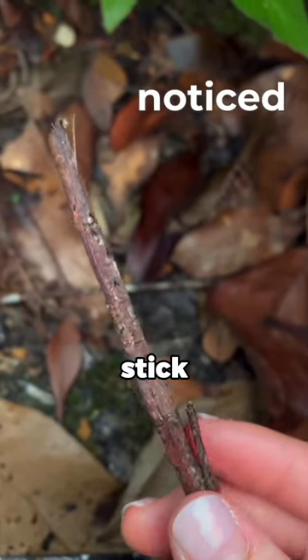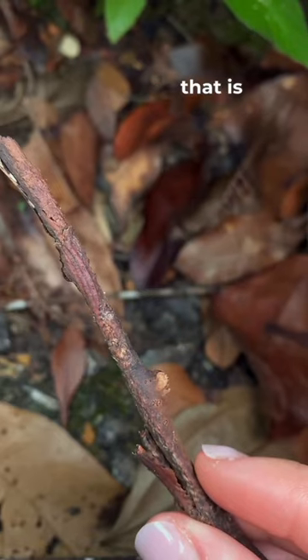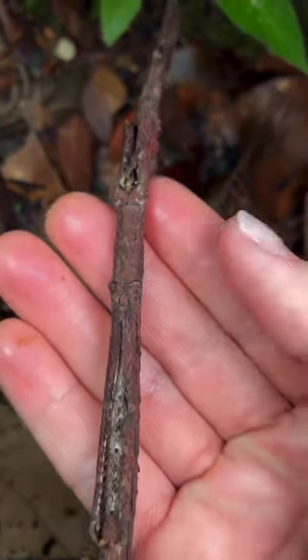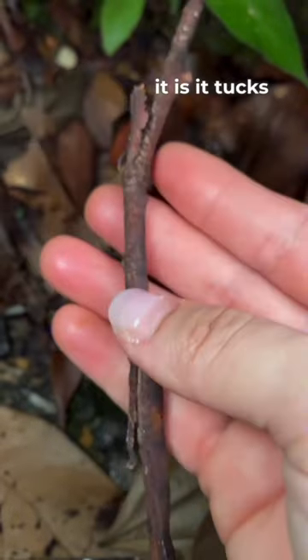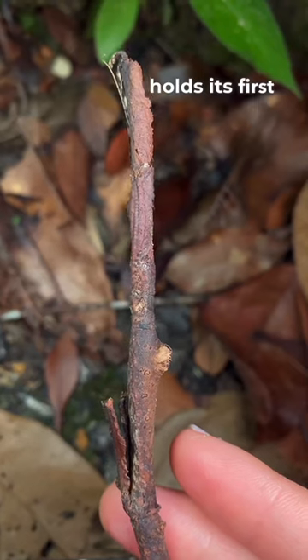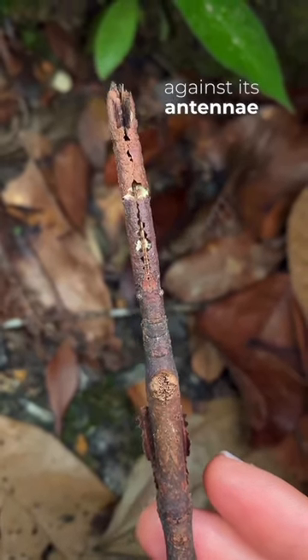This is actually an insect and not a stick. You'll notice that this is an insect that is pretending to be a stick when disturbed. The way it does it is it tucks its legs closer to its body and holds its two front legs against its antennae.